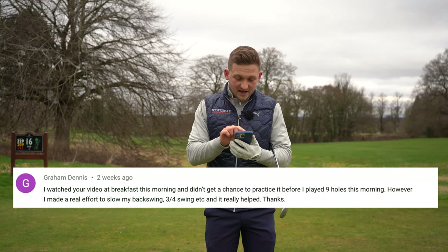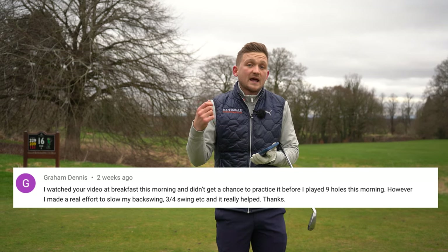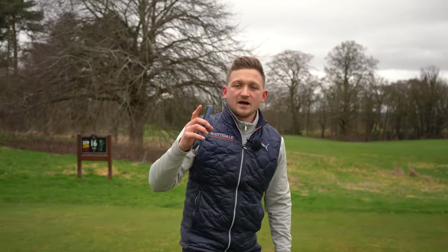We're answering a question today and it really hit me. Graham asked why do I hit it better when I swing like a three-quarter swing? Well, the honest answer is you keep your angle to the ground better, and I'm going to show you exactly how you can bring this into your game.